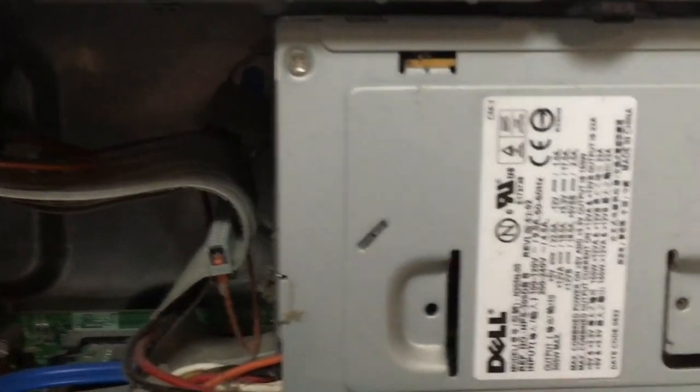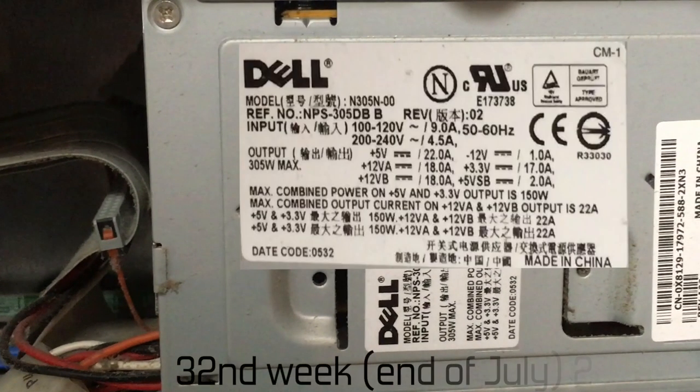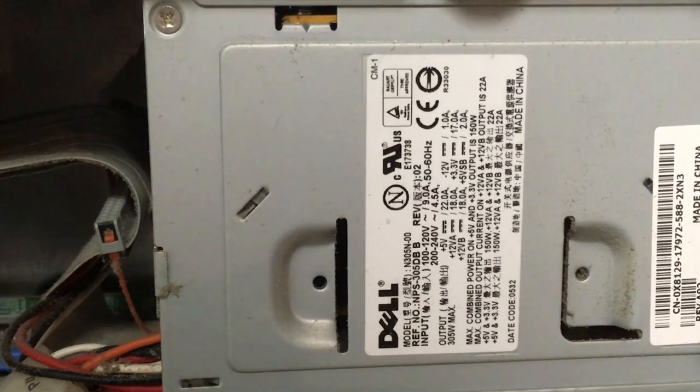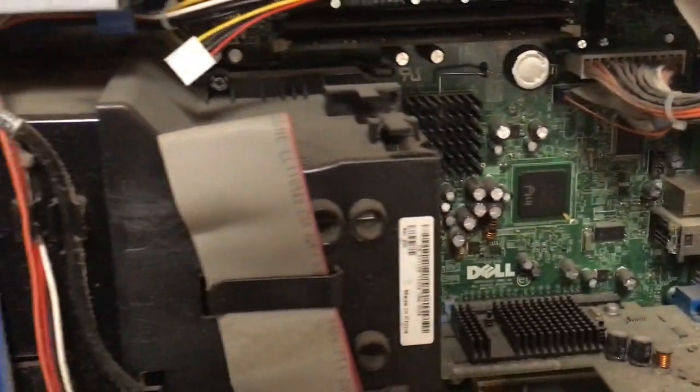Here is the power supply information — pause the video if you care to read it. From what I found out, this 150-watt PSU seems to date around July of 2005, but feel free to correct me if that date is wrong.